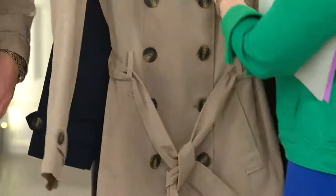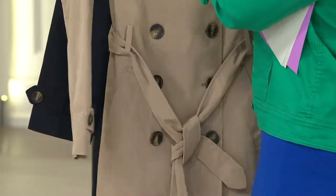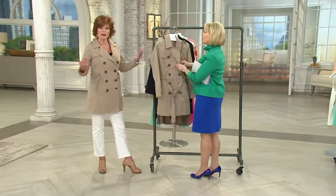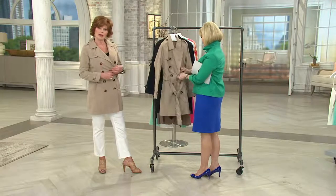You get caught in the rain? Who cares? It doesn't matter. And let's talk about the length. If you're someone wearing a lot of tunics — and I get a lot of 'Linda, what do I wear over the tunics?' This is it, if you don't want your tunics to hang out.